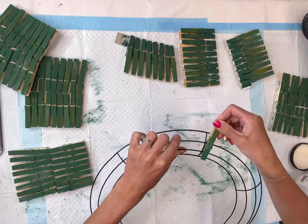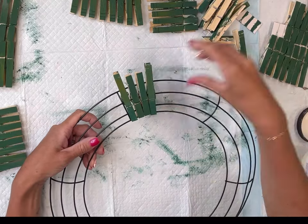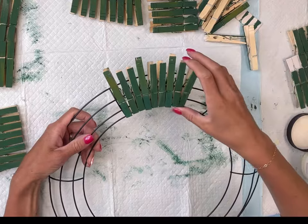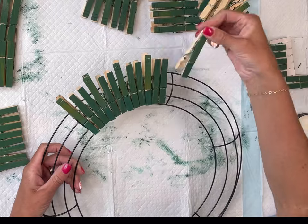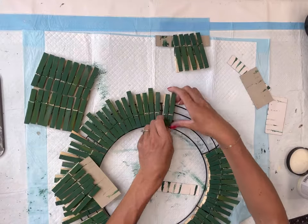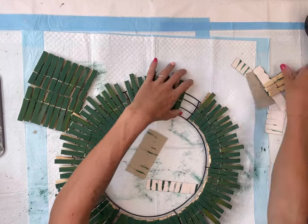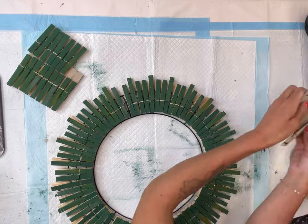I have this wreath form — it's 14 inches. This also comes from the Dollar Tree and you're just going to clamp your clothespin onto the wreath rails starting with the second wreath rail from the outside. In each section here fit about 13 clothespins, which gave me a total of 78 clothespins, and I rotated one big, two small, one big, two small until I had the entire wreath form covered.